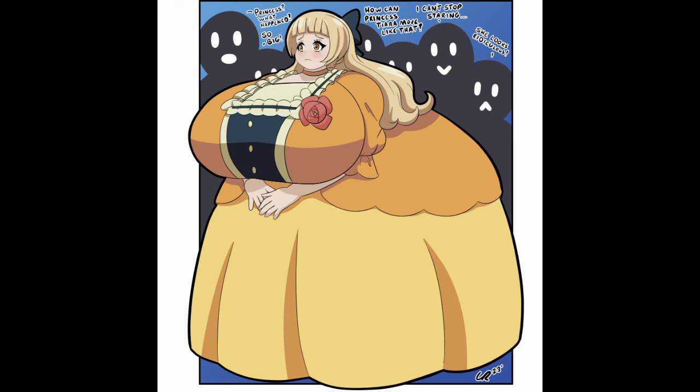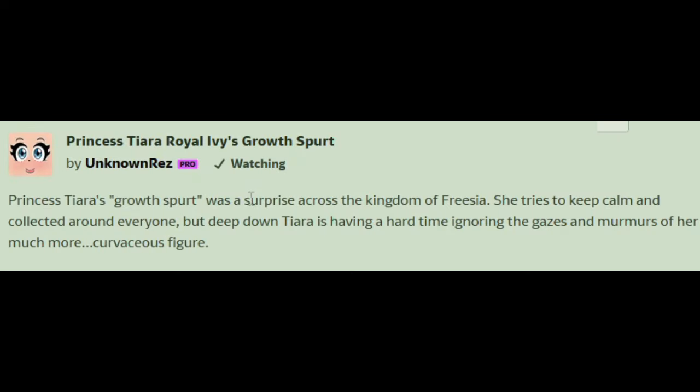Princess Tiara Royal Ivy's crossfit — I don't know how much she's hiding under the dress, but this lady is definitely an absolute unit indeed. Why is she so sad, though? Princess, what happened? She's so big — how can Princess Tiara move like that? She looks ridiculous, but I think she still looks very elegant, just very sad. Has she even noticed that she's thick? She looks like she's just like, 'oh no, my kingdom, how will I help my people?' She hasn't even realized she's got upgraded ballistics in her military arsenal.